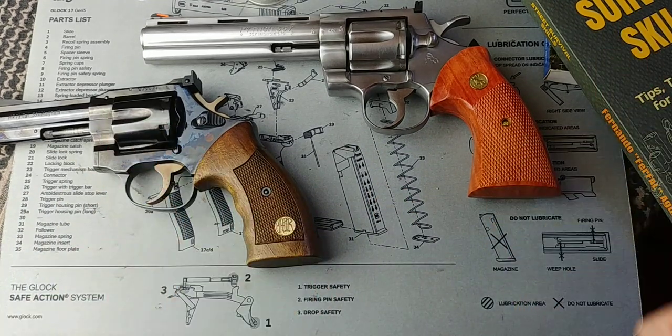Folks, I hope you enjoyed this little video and understand a little bit more about revolvers and how they work. See you on our next video. Have an awesome day.